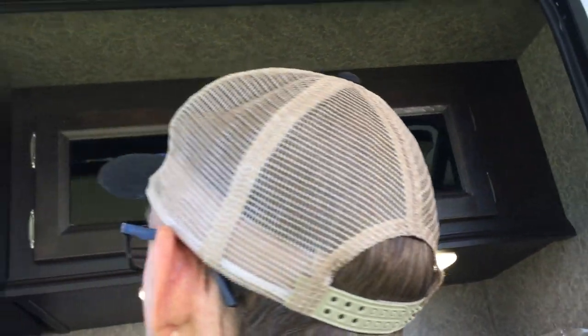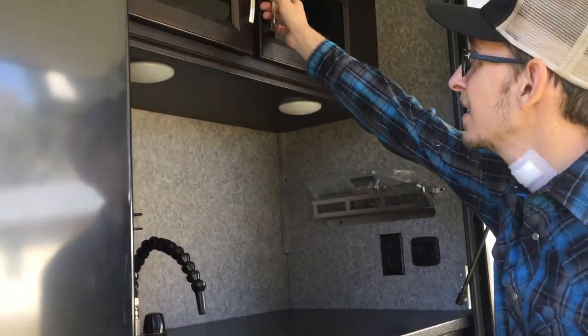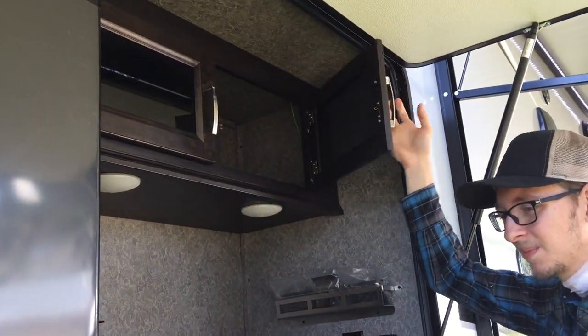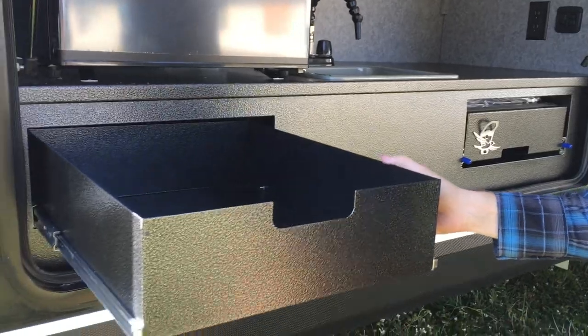You have your little blue night light up there and lights underneath. A fair amount of storage and a nice rugged metal surface — same goes for this here.